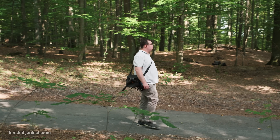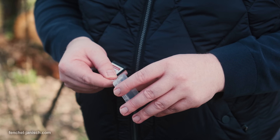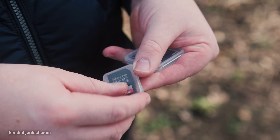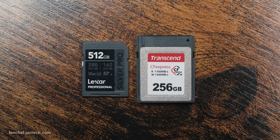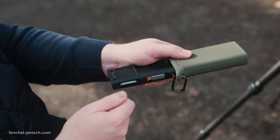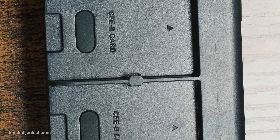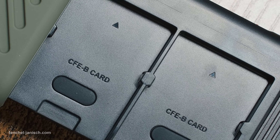For us filmmakers, the CFexpress CreateMate card reader case from PGYtech is really helpful, because it serves our need to pack all the gear in a space-efficient and well-organized way. It also removes the step of having to pack each memory card individually. Storing and switching SD cards with this device is very easy, and transferring data worked reliably during our testing and at a high speed. If you are looking for a card reader that is also a card holder, then you should definitely check out the CFexpress CreateMate card reader case.